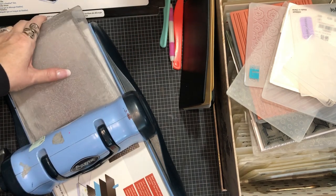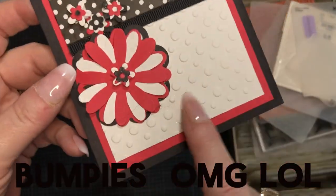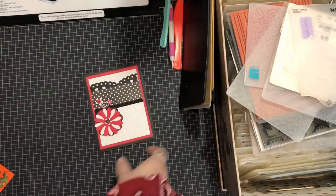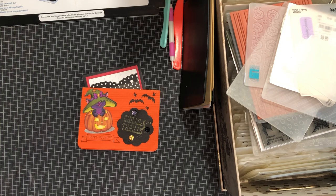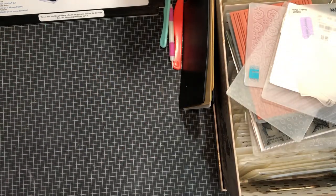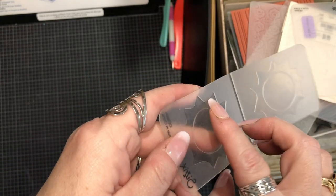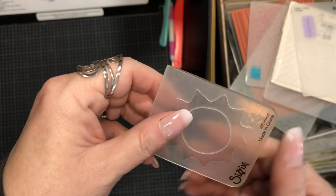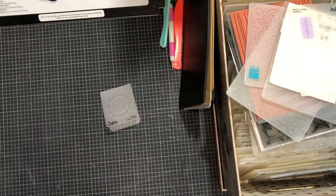Let's get into embossing folders and what they are and what they do. Here's an example - you see the bumpies, it embosses. Here's another example of an emboss, and here's another - so many things you can do with it to just step up your card game. What embossing does is basically imprint your paper with whatever the design is. An embossing folder is usually plastic; you have a debossed side which is indented and an embossed side. When sandwiched together they close up and give you your imprint.